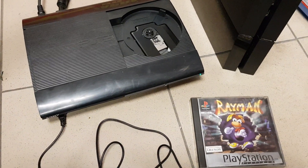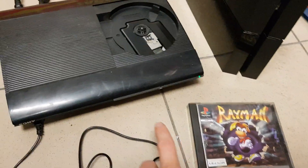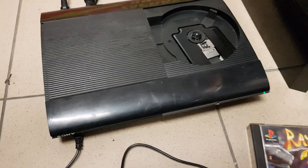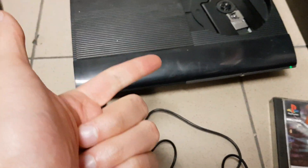Hi guys, welcome back. Today we show you how to load the PS1 game on your PS3. The trick works on every PS3 — fat, slim, and super slim.